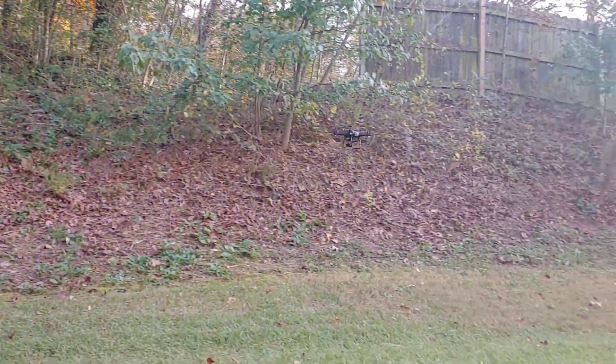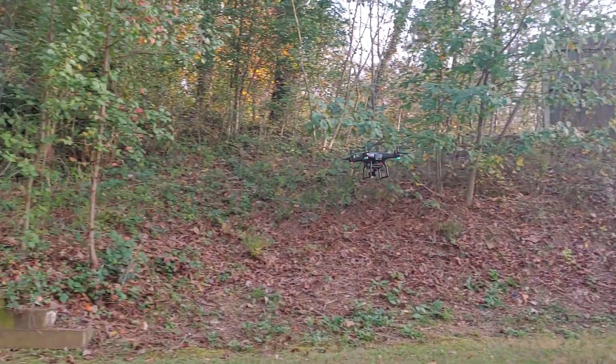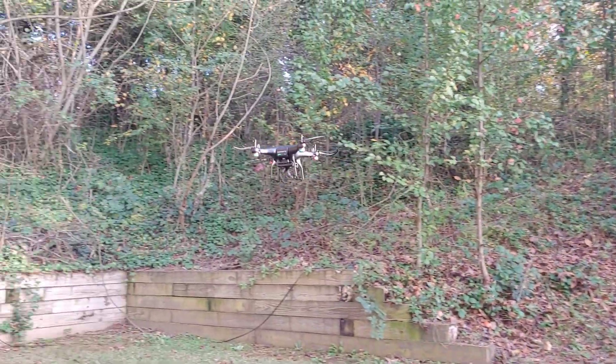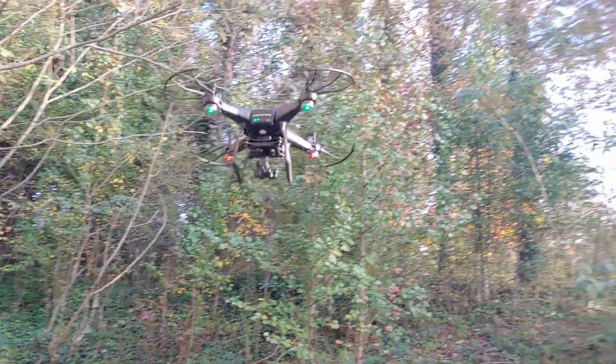I'll get the camera set up and working pretty soon with this as well. I'm just trying to get used to flying — you know, you drive cars your whole life. I flew a glider a while back, so this is a different kind of learning curve.